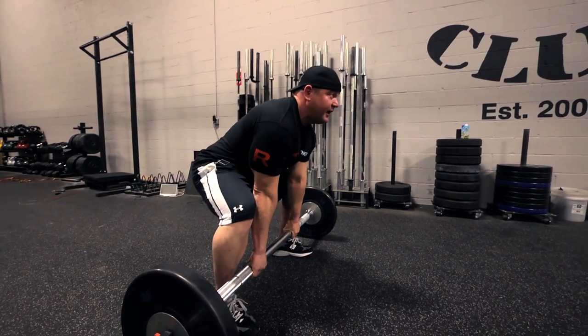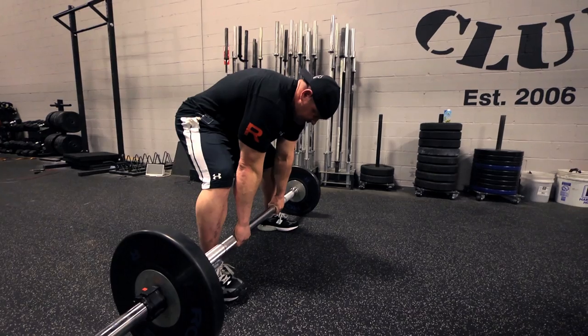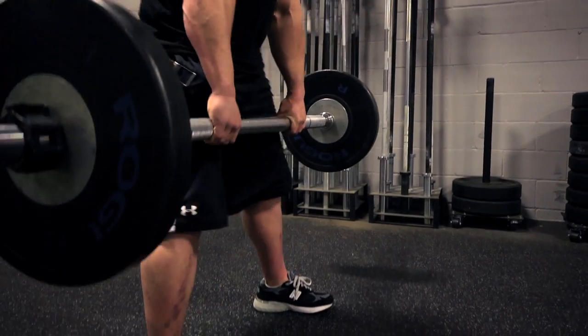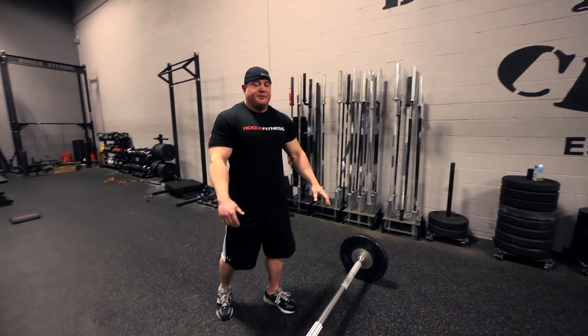If I'm more upright like this, it's a lot less grip. But when I'm like this, it's all sitting into my fingers, into my hands. That's how you build a death grip right there.